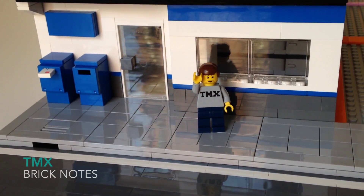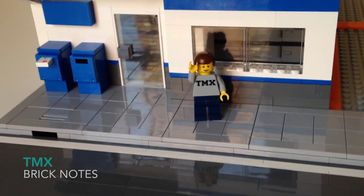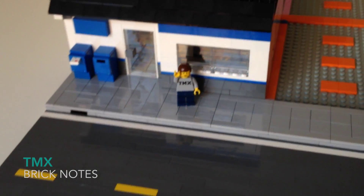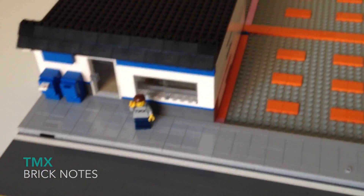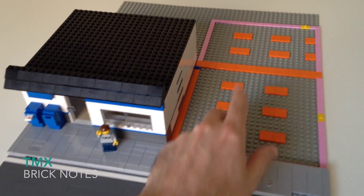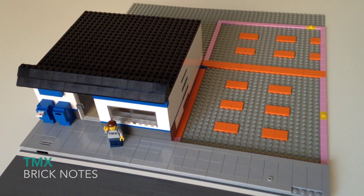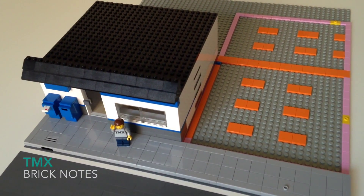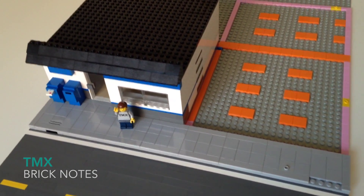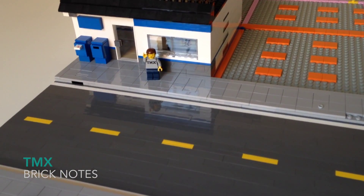Welcome to my Lego post office. You can see this is the front section here connected to the street, and it's got two mail drops right next to the front door. Now the one thing that's maybe unusual to you right now is all these orange tiles over here — these are where two other buildings are going to end up. I'm not going to show you those yet; you'll have to check out city update number two to see what those are.